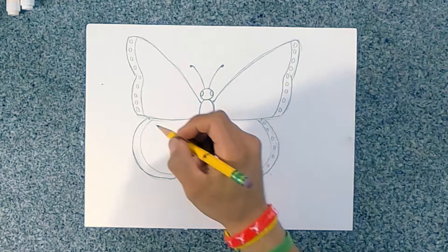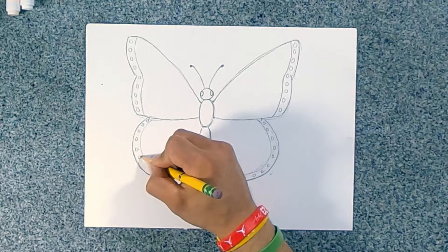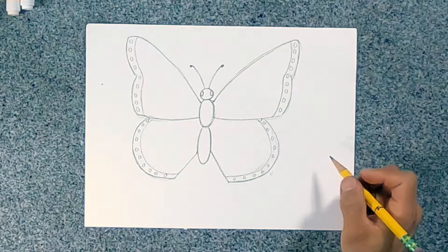Oh, that's a lot of counting! One, two, three, four, five, six, seven, eight, nine, and ten. All right, so far so good.